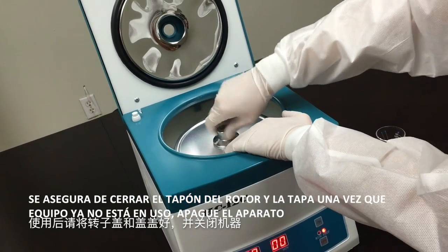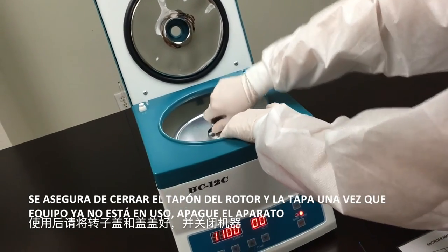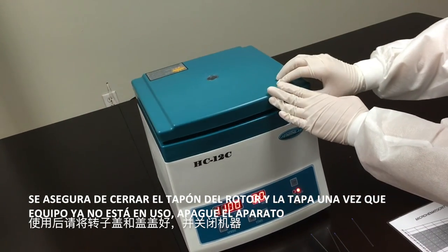Make sure to close rotor cap and lid once device is no longer in use. Turn off the power.